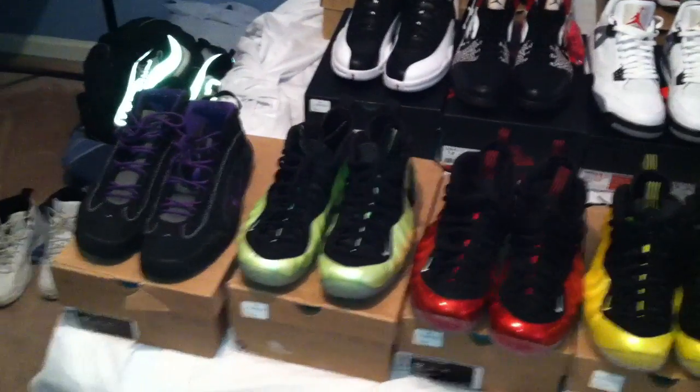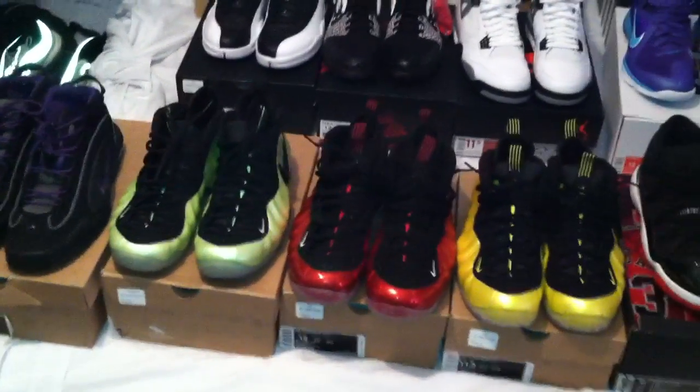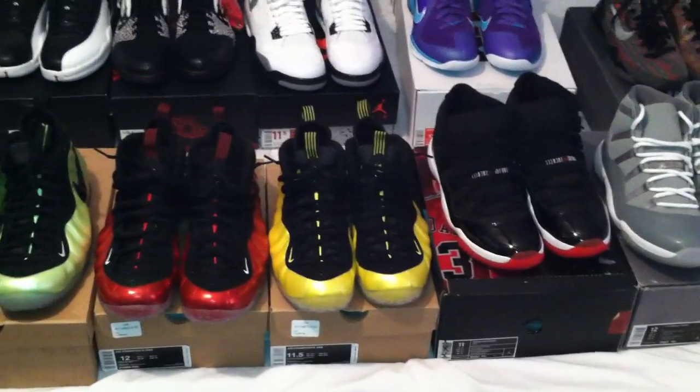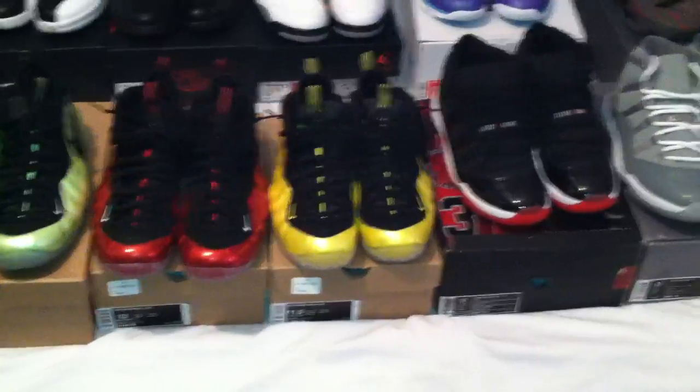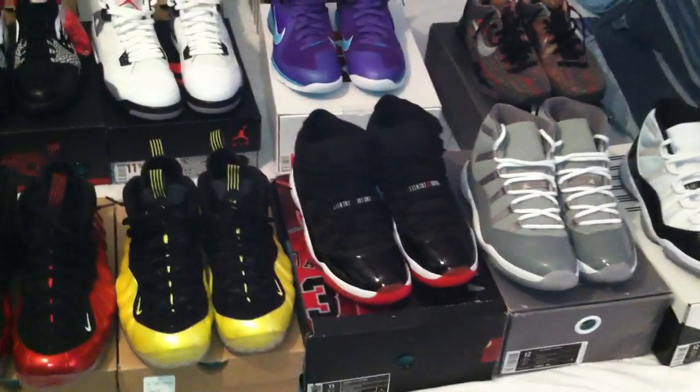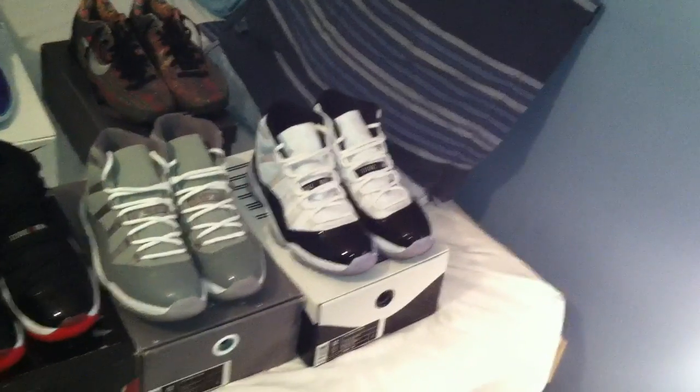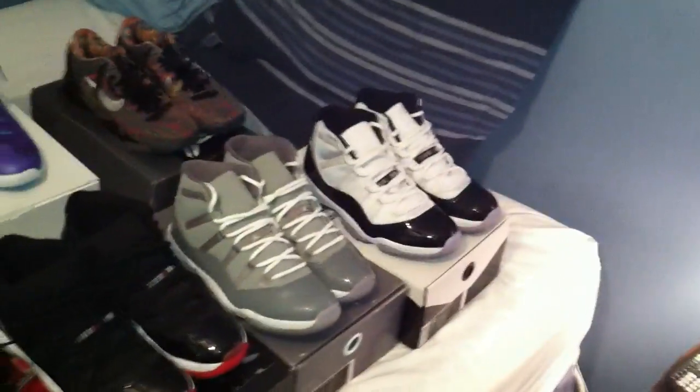Just for prices on the first row: Pennies $75 shipped, electric green Foams $225 shipped, metallic reds probably like $300 shipped, electro limes like $285 shipped, black and red 11s $275, cool gray 11s probably like $250, Concords probably like $275.